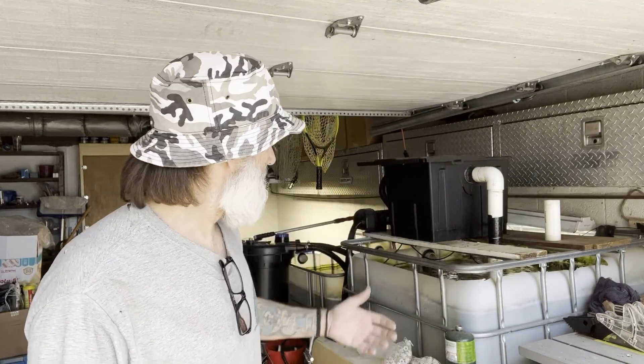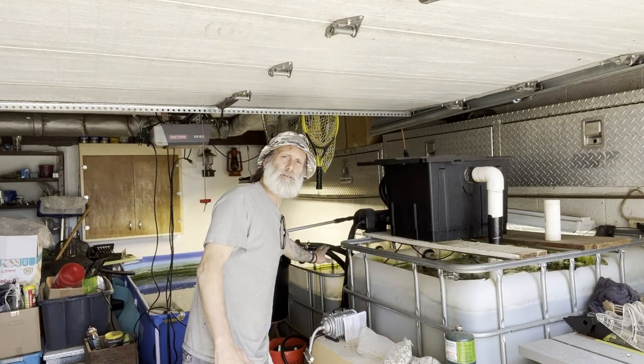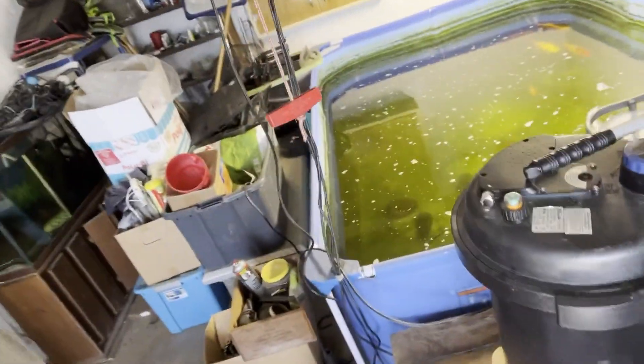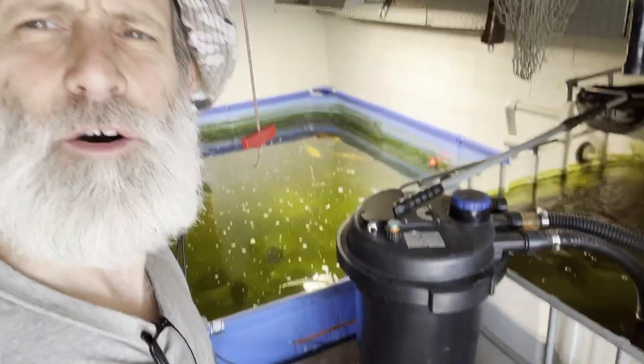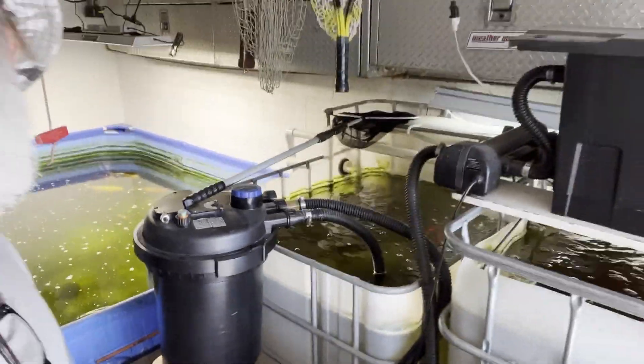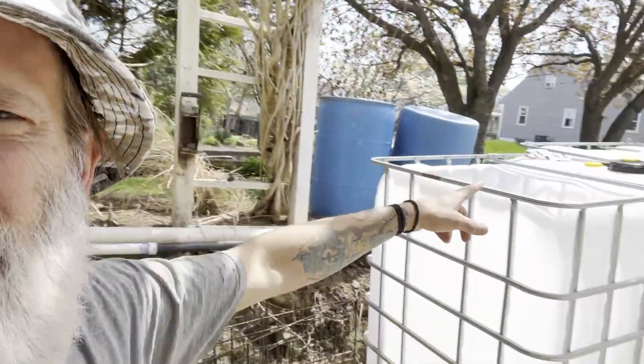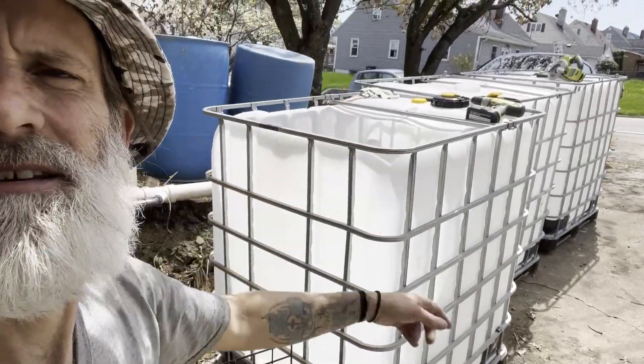Hey guys, welcome back to the Living Waters Farm. This is Billy, and in this video we're going to be doing a DIY turning an IBC tote into a fish tank. I've done other videos in the past, and we're doing some spring cleaning here in Pennsylvania. We're going to get rid of this pool, and we have three new IBC tote tanks to replace them.